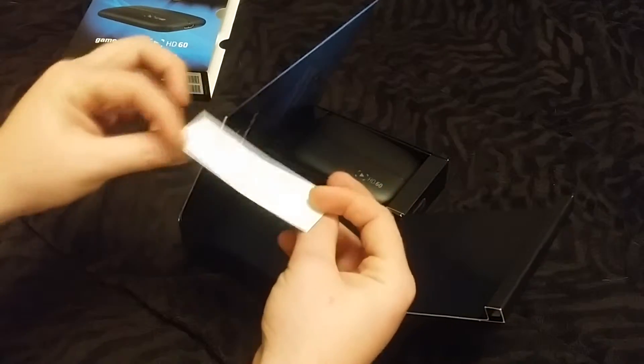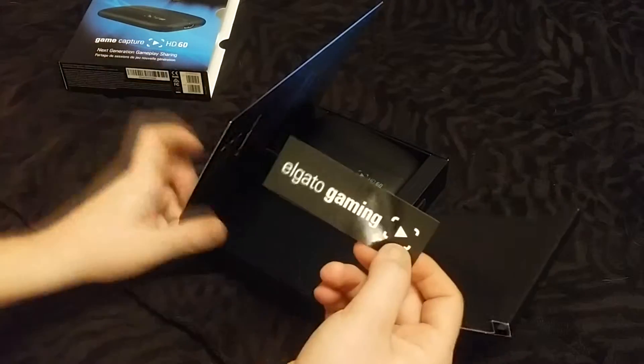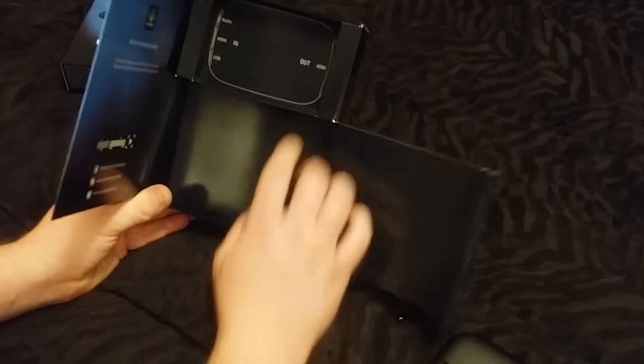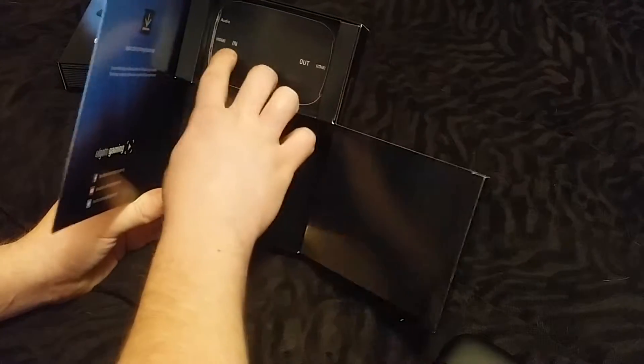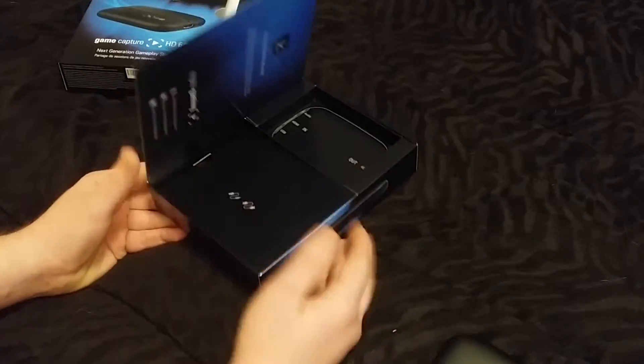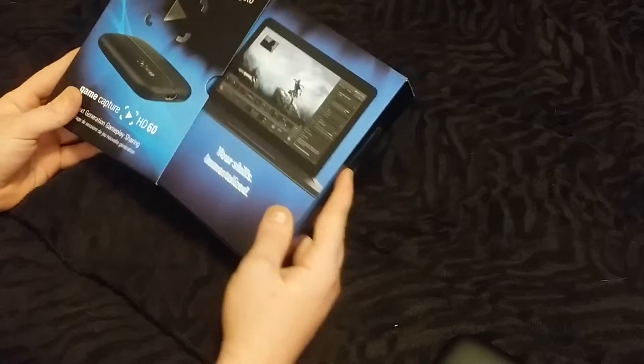Little sticker with it — don't know what to put that on. And the Elgato itself shows you where HDMI out is, HDMI in, USB, and audio. Put that to the side.